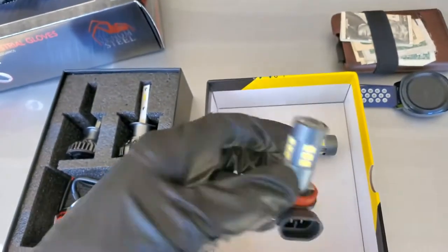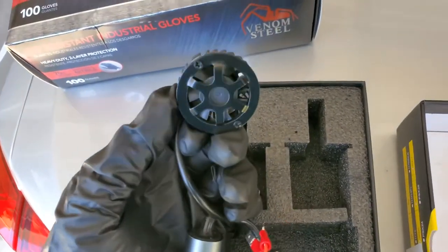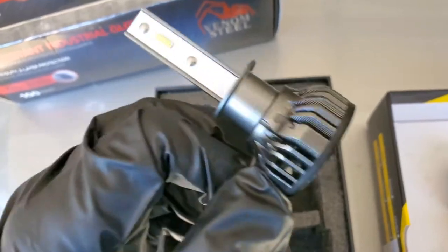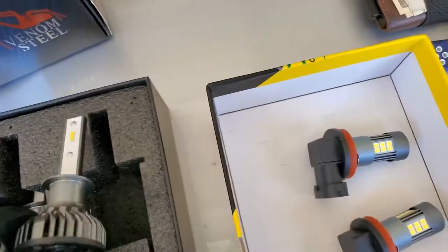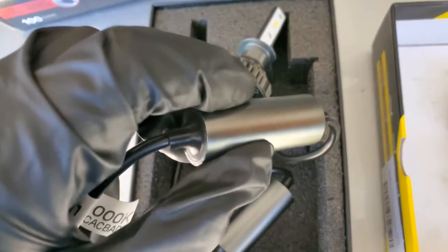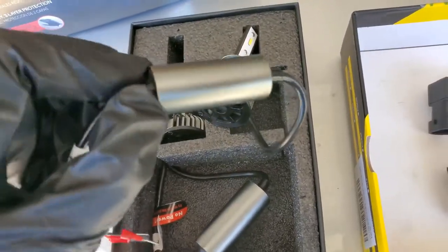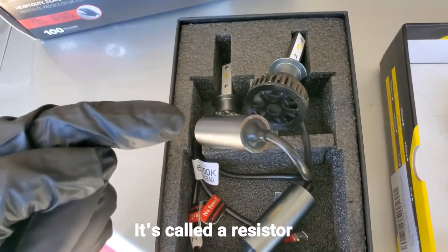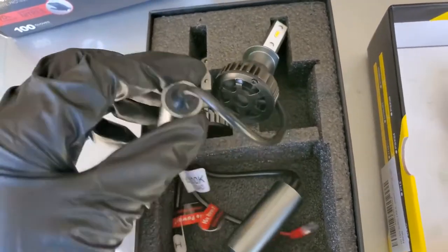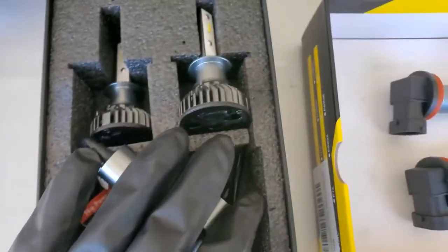The fog lights will probably be a lot easier than the headlight bulbs. If you look at these H1 LED bulbs, you have a heat sink and a little fan built in with the actual LEDs — I guess they run pretty hot. And then this other part is either a ballast or a power supply. That's basically all that this is, and this extra bit has to go somewhere — we'll see how that works out.